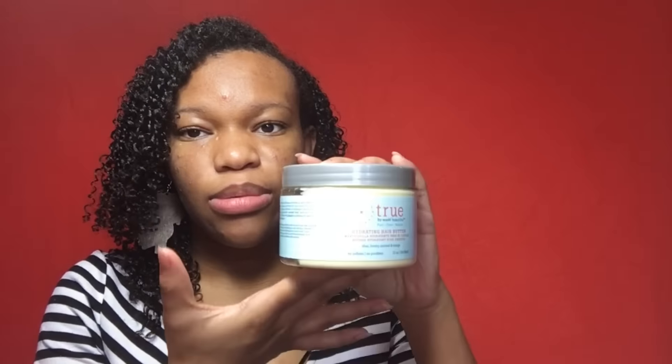This one probably isn't helpful because the label is all off the bottle. I think this is the Carol's Daughter Haramel Leave-In Conditioner — not sure, but that's what I used for leave-in. Then for the cream, I used the True by May Beautiful Hydrating Hair Butter. This stuff is amazing. And then I used some extra virgin olive oil because I wanted to seal everything in. That's pretty much everything that I used.